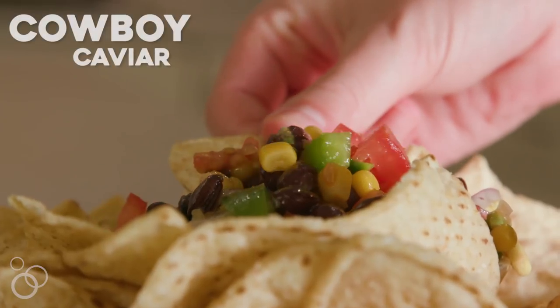Hi, I'm Elise and I'm Camille. We are from Six Sisters Stuff and today we are making our cowboy caviar.